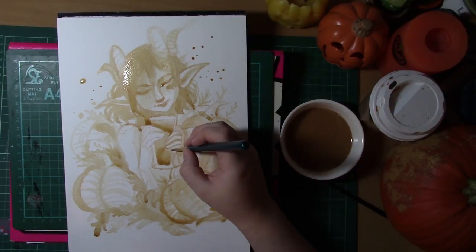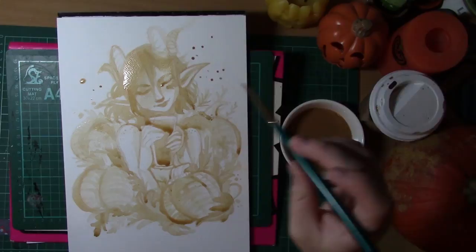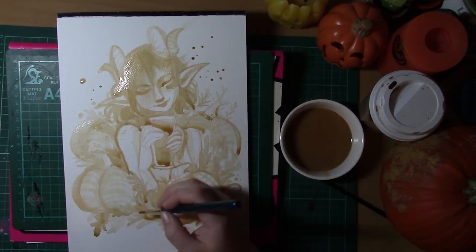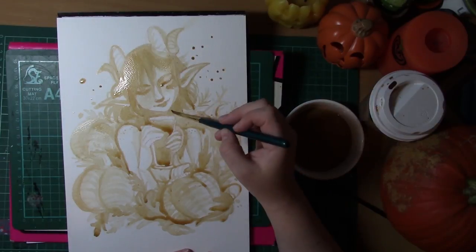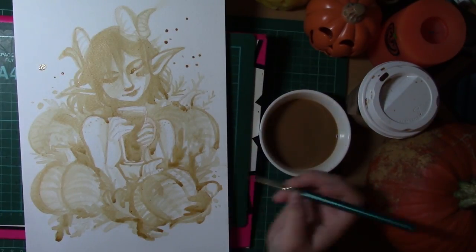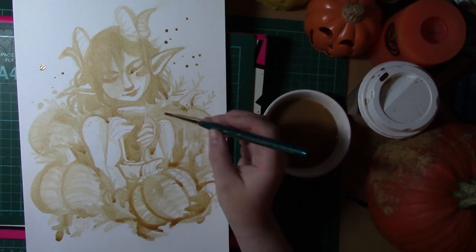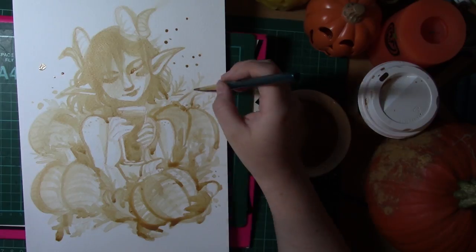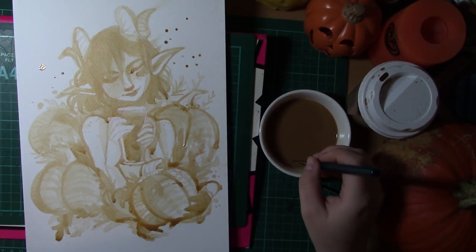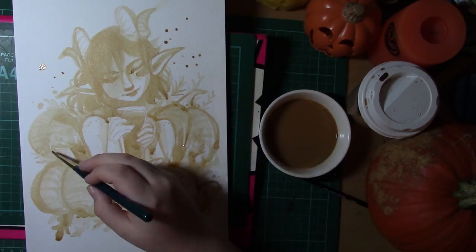If you guys want to take part in something like this I do highly recommend it — maybe try a different beverage. There'll be a poll at the top: what kind of syrupy drink or flavoured coffee would you choose to paint with, or is there anything else you'd like to see me do? I chose to do the pumpkin spice latte challenge because this drink only comes out during the autumn period and I thought it would be fun and fit in with my Halloween theme.